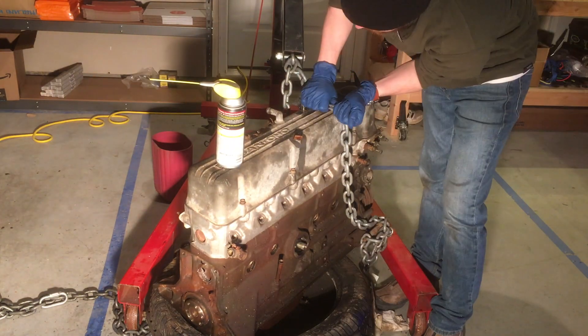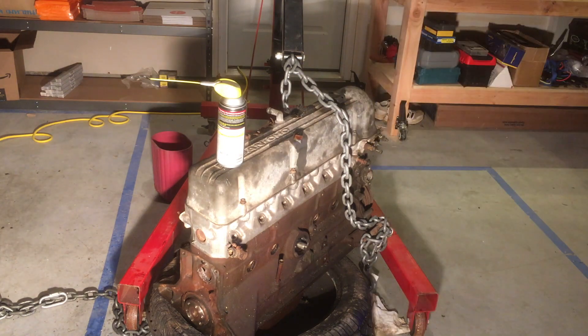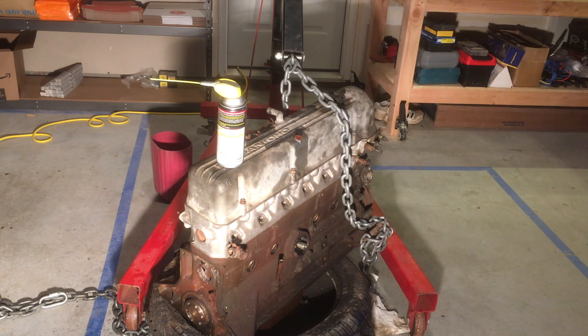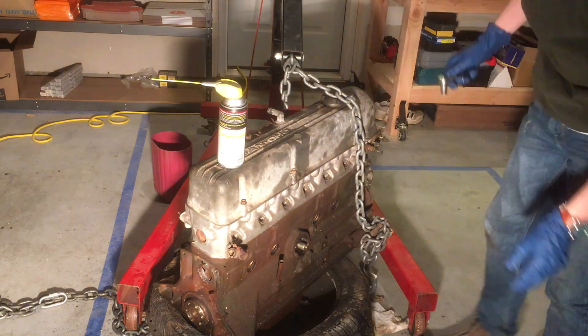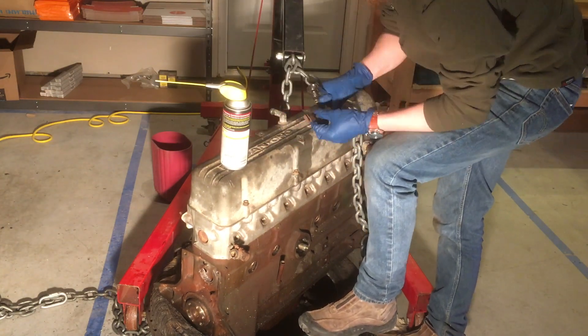Next I started removing some of the other brackets on top of the valve cover. I can look back in the manual to see what these are actually called - I know one of them is where the spark plugs are held across the valve cover. I did end up breaking off one of the bolts removing one of these, but I just set that aside as well. That's something I can easily come back to and figure out how to extract, then use a fresh bolt on reassembly.